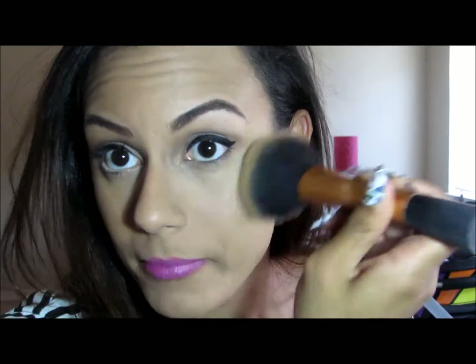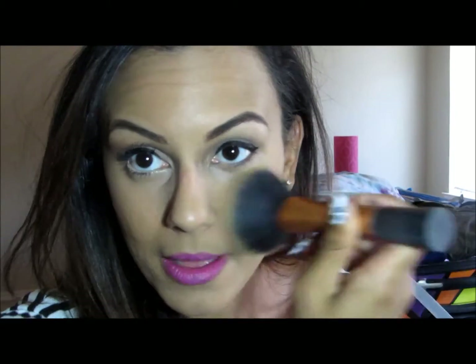Now I'm going to go in with my face powder. I'm setting my face with L'Oreal True Match in W4.5, using the Real Techniques powder brush — it's gigantic. I just tap, tap, tap before I swirl. I feel like I'm doing Bare Minerals.